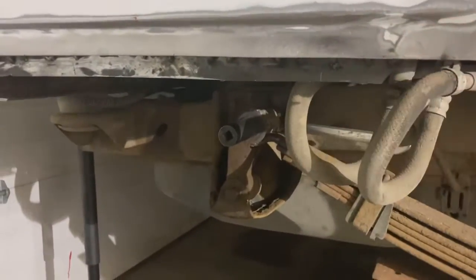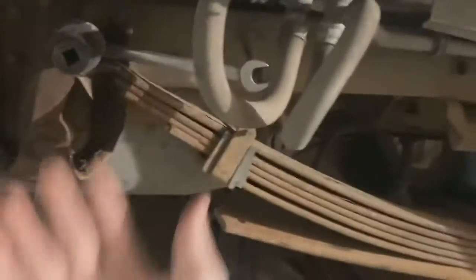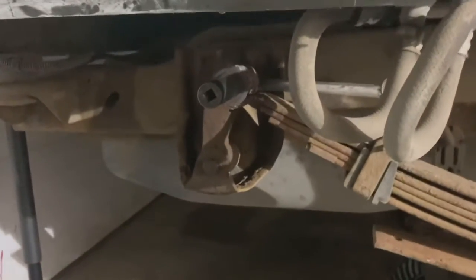This body trim removal just keeps getting handier and handier. I realized I would have never been able to get in here with an impact because there would have been a body here. I would have had to use U-joints and stuff, but instead I was able to just go like this now. Let's see if this will do it.